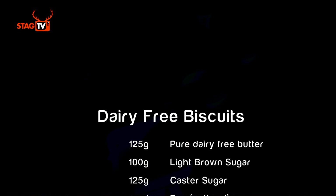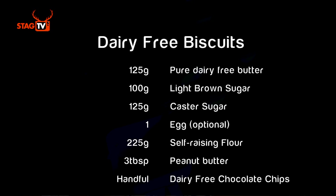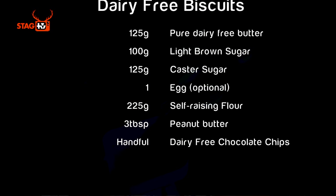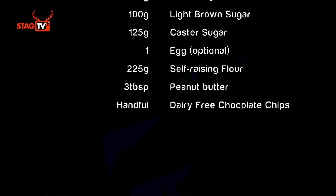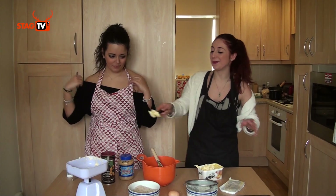So we're going to put our aprons on for the cookies. We've weighed out the caster sugar and the light brown sugar — 100g of brown sugar and 125g of caster sugar, so 225g total. The flour is the same amount. Then we need to weigh the butter, which is 125g.